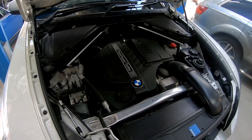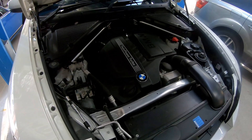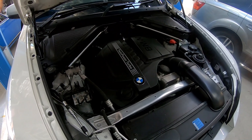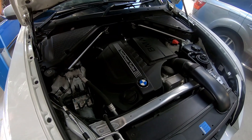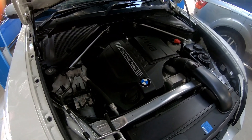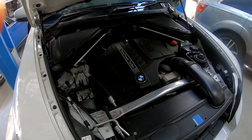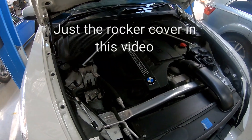I've got a BMW X5 E70 today with the N55 3-litre petrol turbocharged engine, and today we're going to be fixing some oil leaks from the oil filter housing and the rocker cover. We'll take you through the process of doing this rocker cover repair, and probably the oil filter housing as well, if not just the rocker cover.